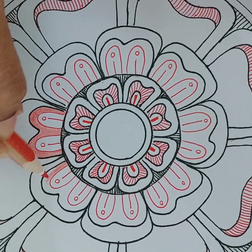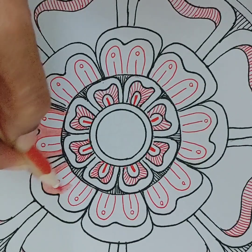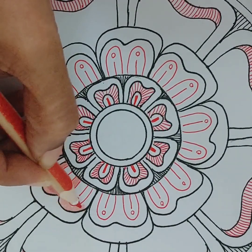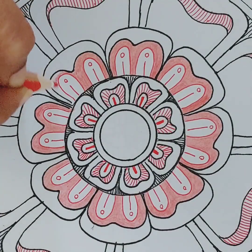Now, finally, I'm taking a color pencil to fill in some of the spaces. I'm going to use just red, black and white as my theme.